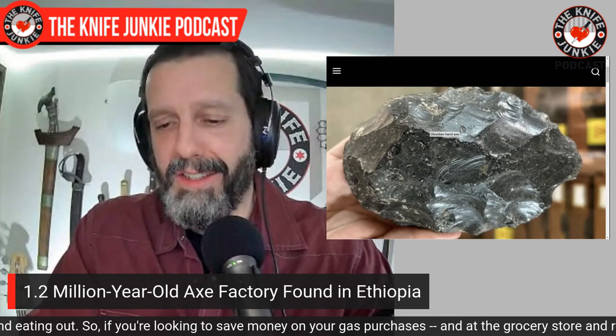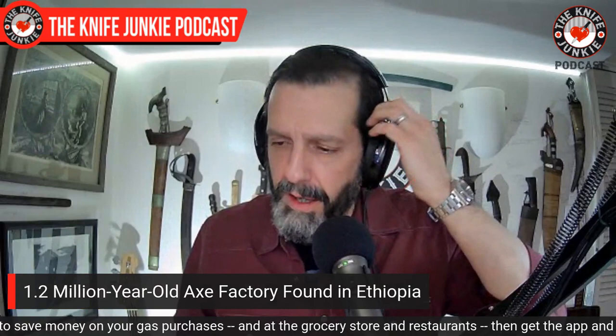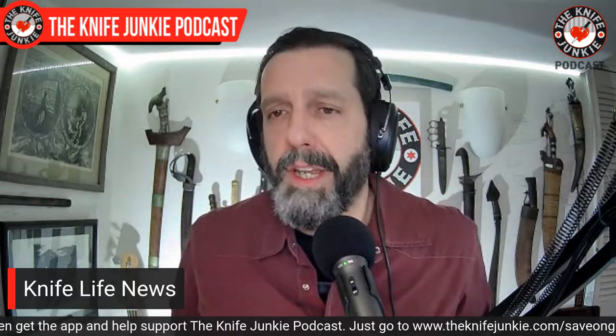It seems that there was an industry for this in Ethiopia — I think this is incredibly interesting. And by the way, Ethiopia was where the Greek gods would go to vacation, so maybe there's some connection there. All right, not to totally destroy the intellectual nature of that story, I will move on.